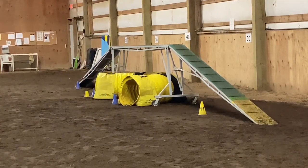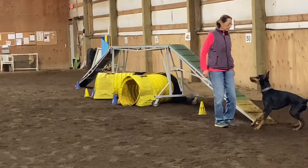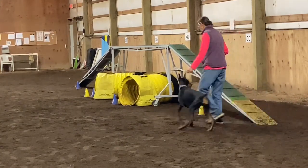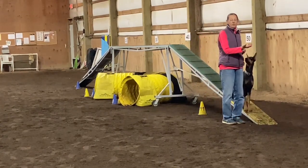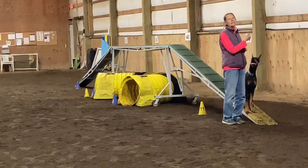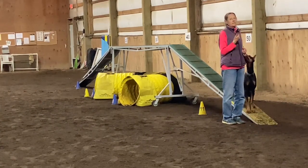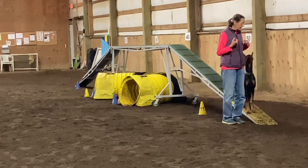Maverick, go. Sit. Oops — she missed the contact. What I do to fix that: I just turn around, bring her back up, and ask her to sit. I stopped, but she was ahead of me. Since she's so green at it, I didn't say sit soon enough — I should say it at the top of the ramp. But once I say sit, she should be slamming on the brakes and she should not be passing me up. Let's try that again.